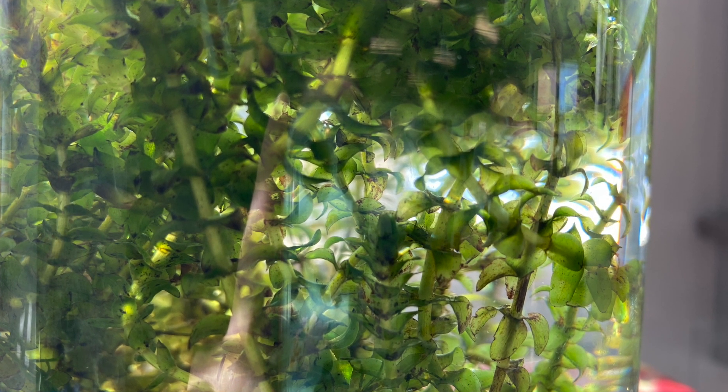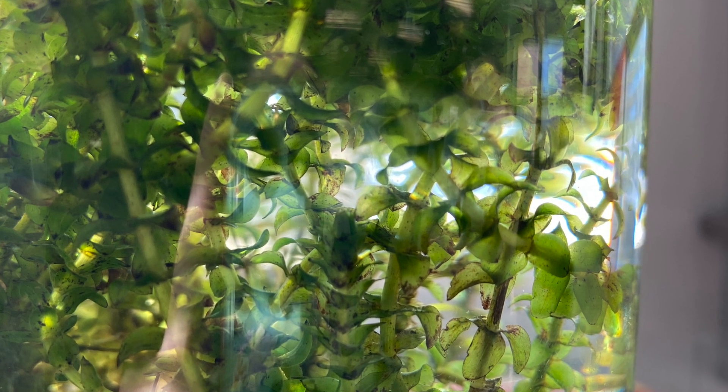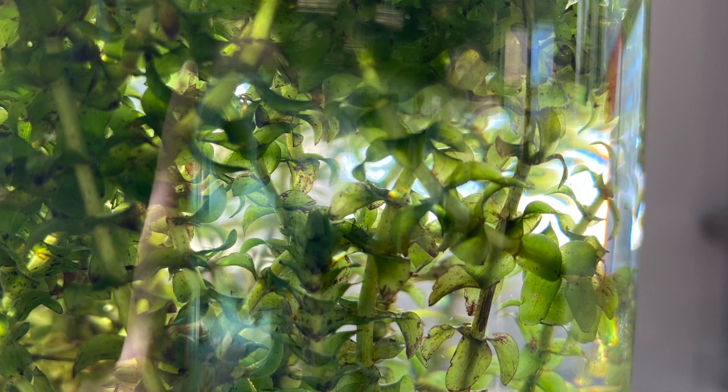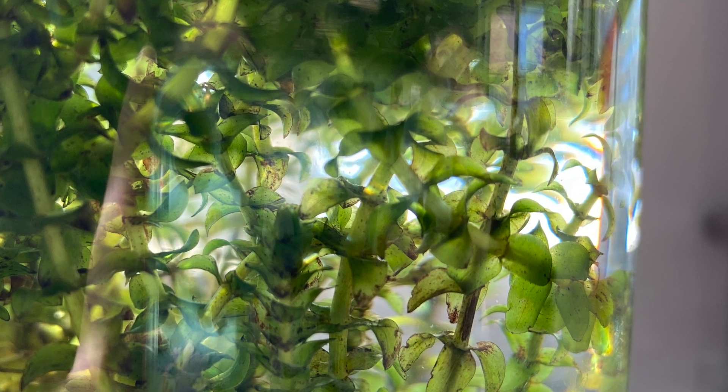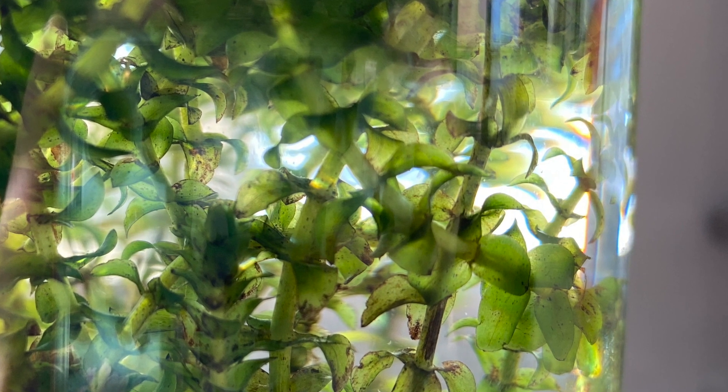The reason why we use Elodea for this lab is because the leaves are not very thick. In fact, you can just pluck off one leaf and you would be able to see the cells of a plant. If you did this with a different type of plant, there are several layers of plant cells and you cannot see the individual cells.